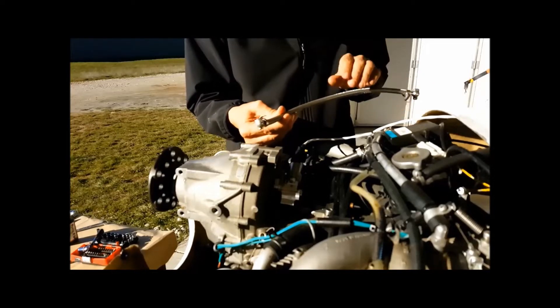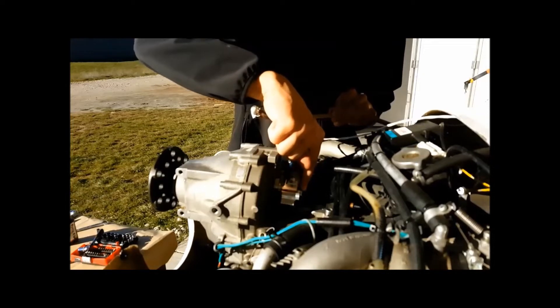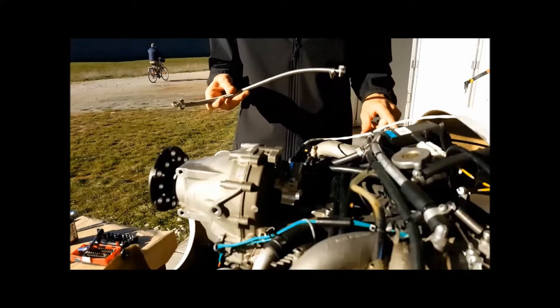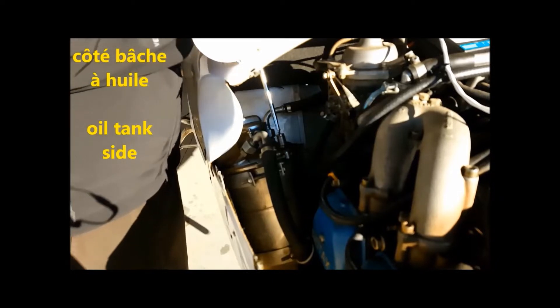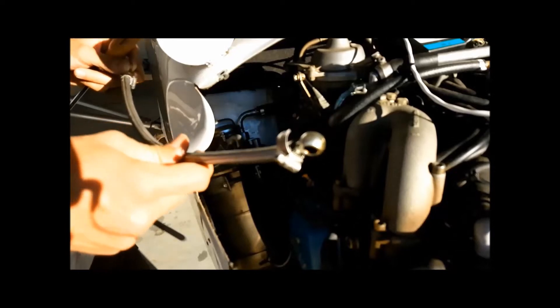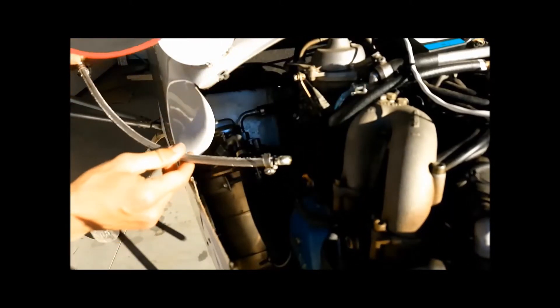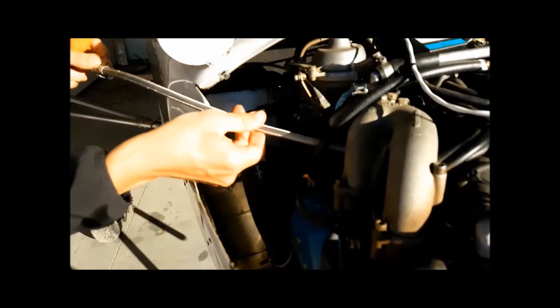This hose allows the oil to flow back to the oil tank. It goes from here to the oil tank, which can be at different locations depending on your Rotex setup — for us it's on the back right. Remove the bolt and keep the joint. Depending on the setup, your hose can have different lengths. In this case it goes under the intake manifold.